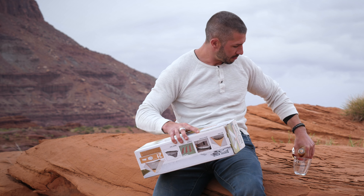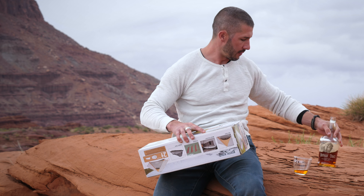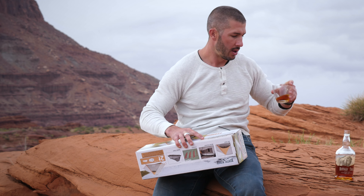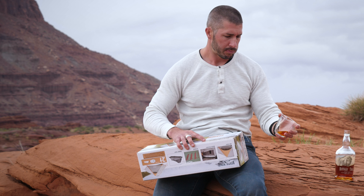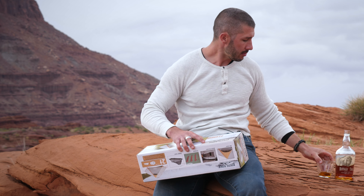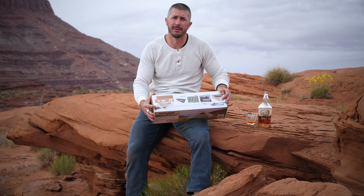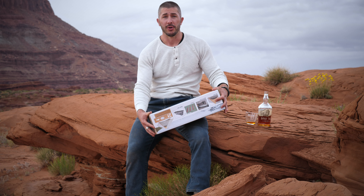A little Buffalo Trace bourbon — one of the best bourbons you can buy and fairly inexpensive. Nice thing about doing this outdoor channel versus my other channel is I'm not shooting guns, so I can drink and review, which is awesome.